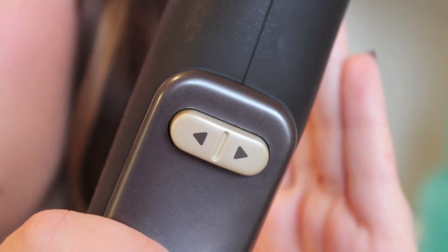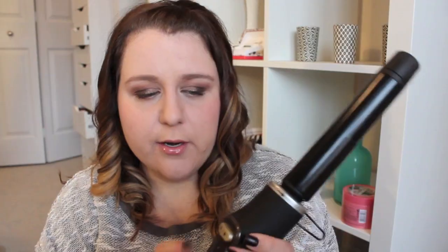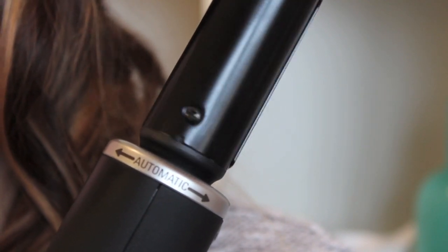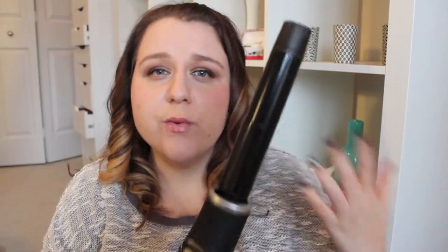So it is an automatic curling iron with two buttons. I'll just turn it on — with the buttons you can rotate it in either direction. Press it one way, it rotates that way; the other way, it rotates the other way. So you really have a choice in terms of the type of curl you want. I personally like to twirl my hair away from my face for better curls, but if you prefer toward your face, just rotate it the other way.